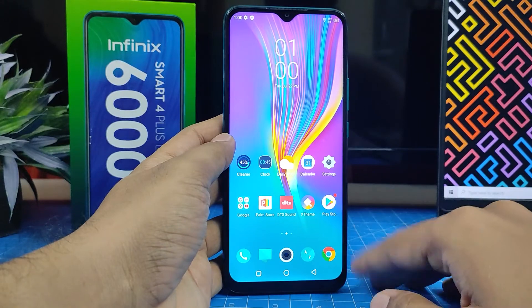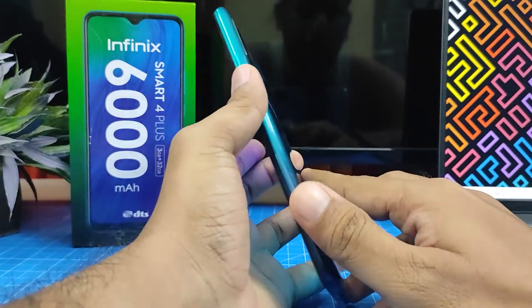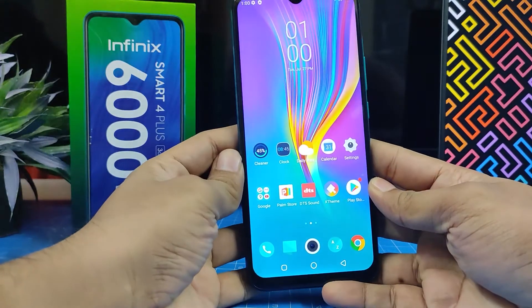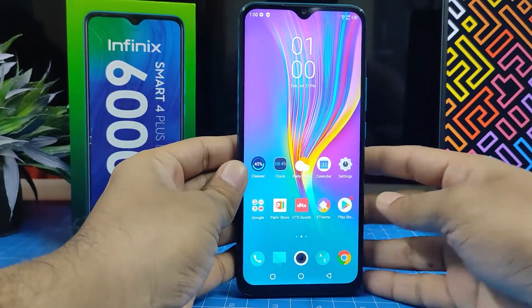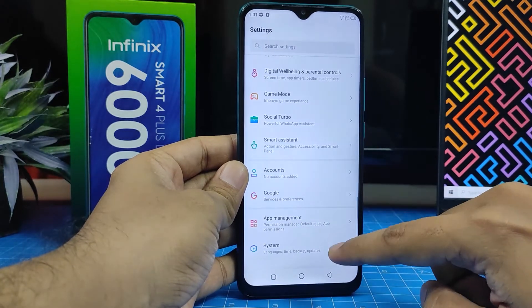Hey guys, welcome back to Phone Tricks. In this video we will learn how to update the Infinix Smart 4 Plus smartphone. So without further ado, let's get started. First of all, you need to open Settings, then scroll down to the bottom.